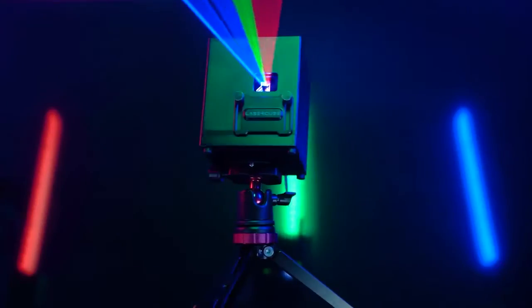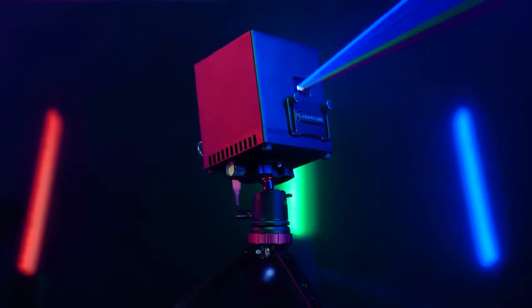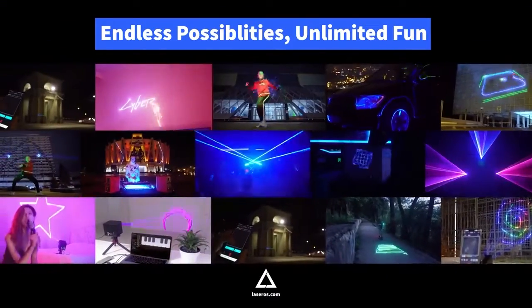Visit laseros.com to learn more about the LaserCube. Add colors to the world.